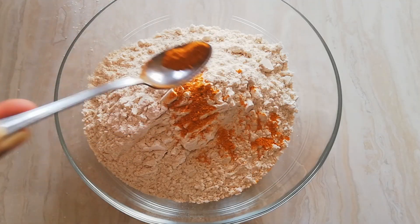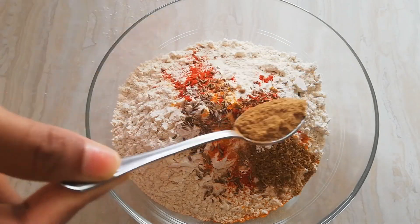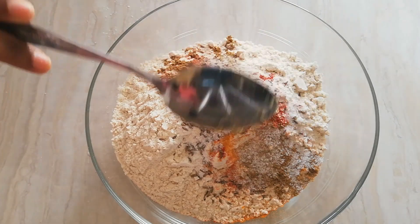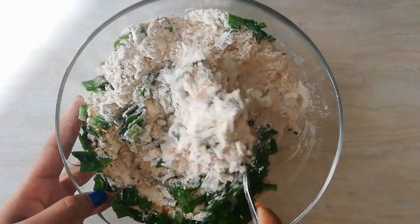Add quarter teaspoon turmeric powder, 1 teaspoon red chili powder, 1 teaspoon cumin seeds also called as jeera, 1 teaspoon garam masala, salt to taste, 1 teaspoon ginger garlic paste, and 1 cup chopped spring onion. Combine it all together.